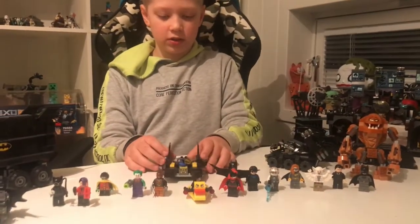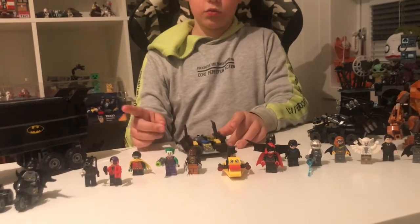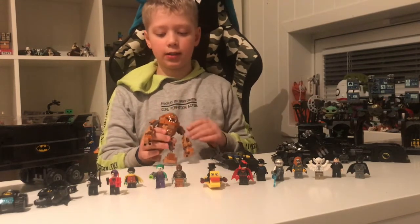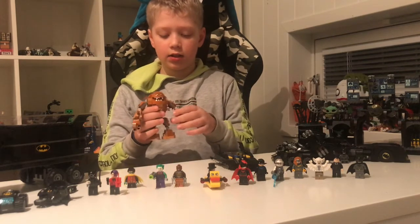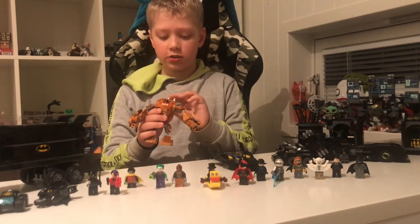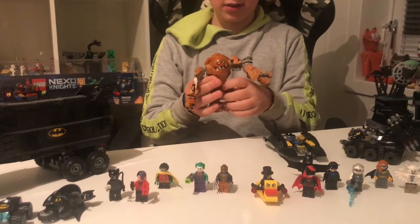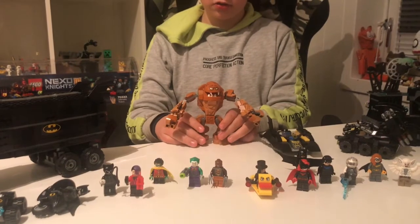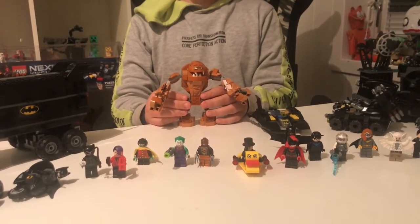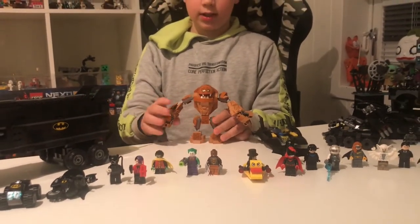The next one is the Batboat. This one is a bit bigger because it needed to fit inside the truck. The first figure is Clayface from the Batcave set. He is pretty big, and if you look at his arm, he looks pretty clay. You can even open his mouth so he can eat you, and you can spin his legs around. He's pretty big compared to the other figures, because in some of the Batman comics or games, he's pretty tall and bulky. That was Clayface.